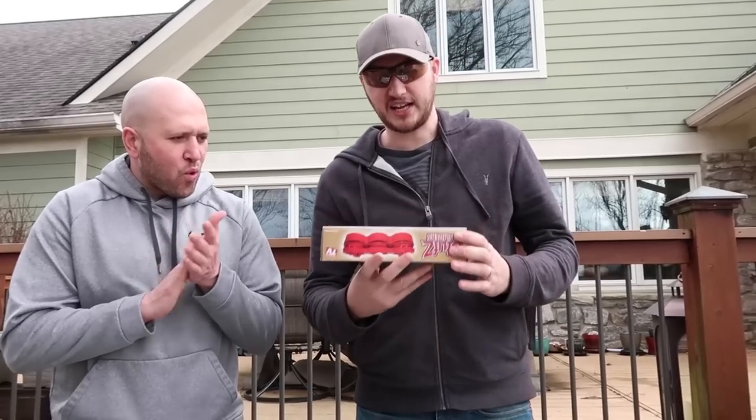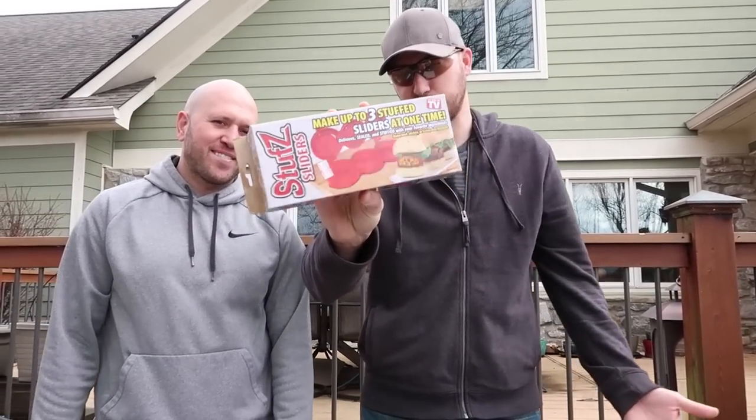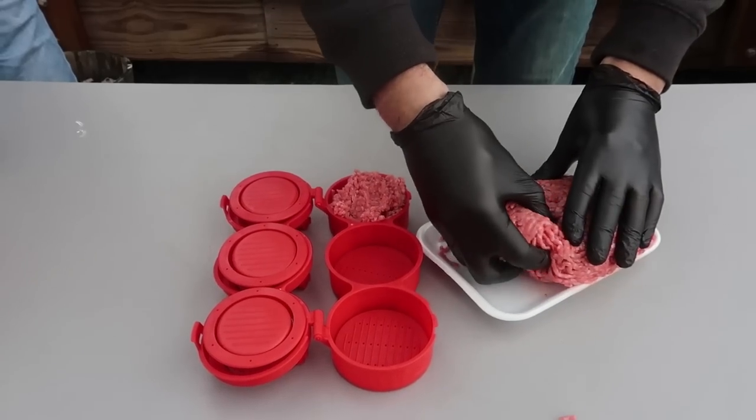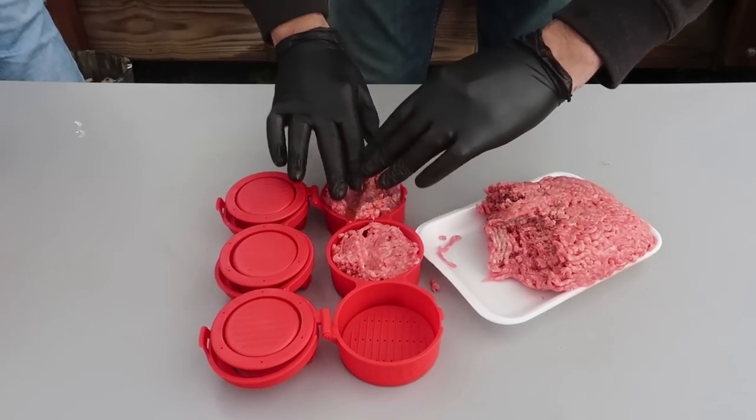Let's go for the first gadget. We got here a mini stuffer — CNN TV slider burgers, whatever, same thing, right? Looks so good, let's put it to the test. I guess we're just going to put in ground beef and not put it all the way because we want to stuff it.